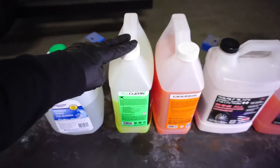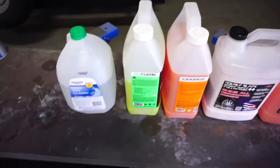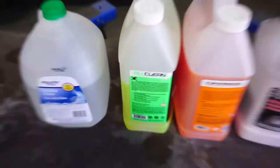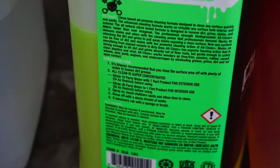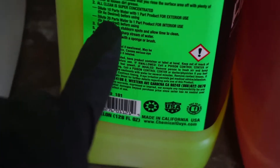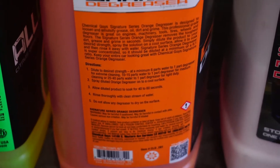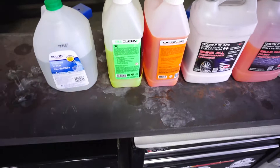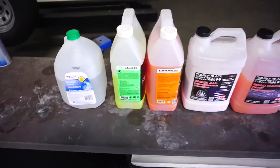These two products here — Chemical Guys All Clean and Chemical Guys Orange Degreaser — are my most commonly used products that I dilute. On the instructions, it shows different dilution ratios: heavy, medium, depending on interior or exterior. Same with the degreaser. I've found that certain chemical ratios to water work really well depending on what I'm using.